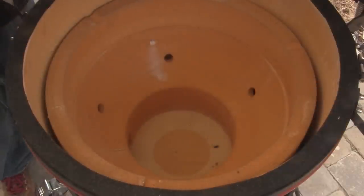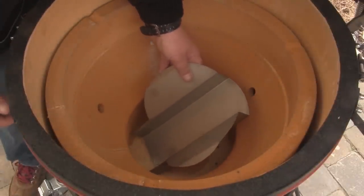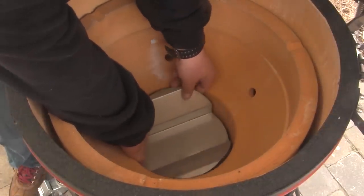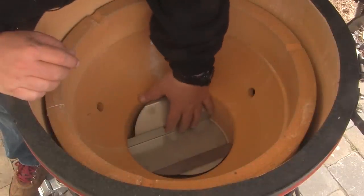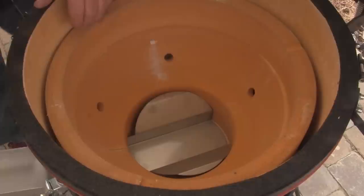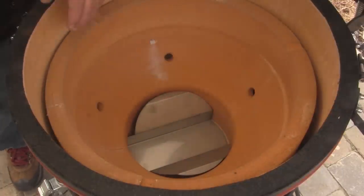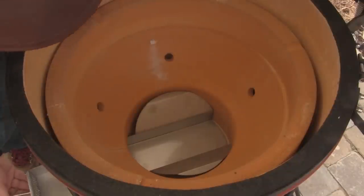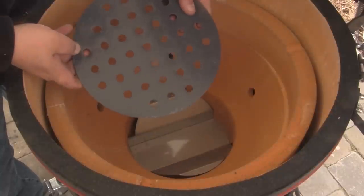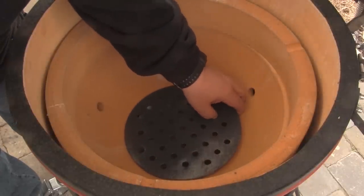Once our ceramic pieces are back in, reinstall the ash catcher tray — that requires putting it in at an angle, lifting up slightly on the firebox, and dropping the tray into place. Then through the opened lower air vent, take the ash removal box and slide it right into place.